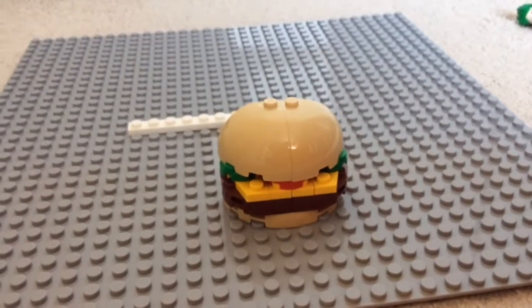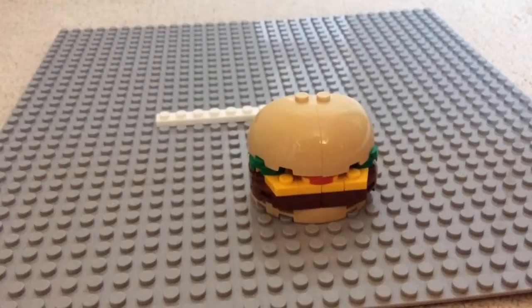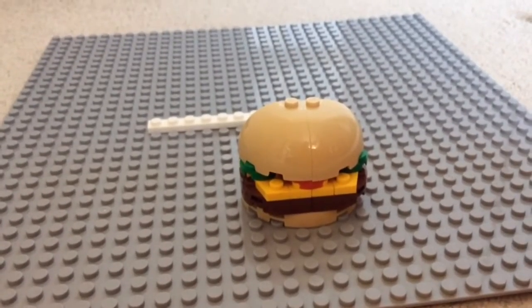You're going to see a time lapse of me making this burger fresh out of the oven.